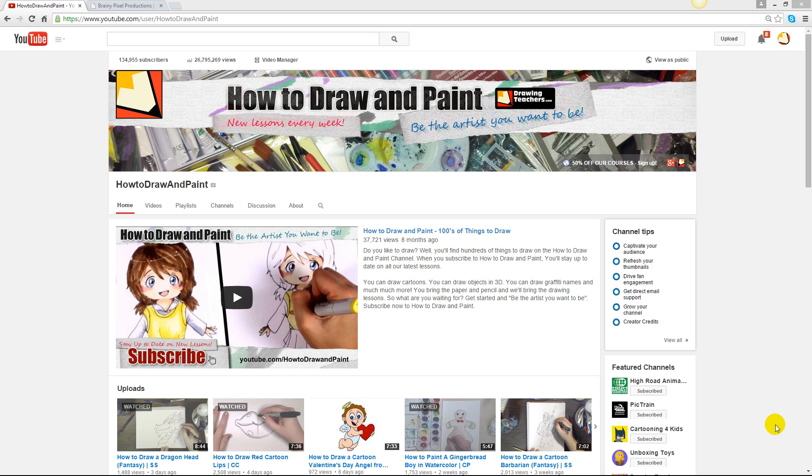I want to be sure you guys know about the discounts that we're offering. If you look at our channel right here in this area, we've got 50% off the courses — sign up.